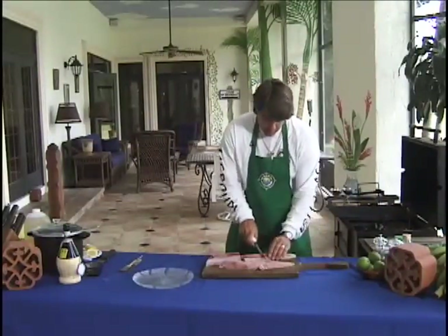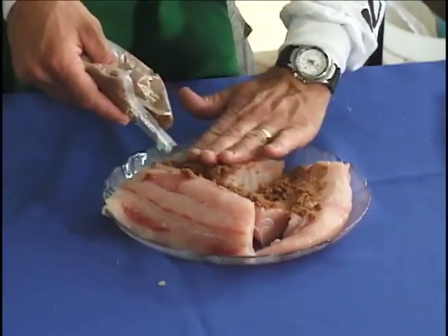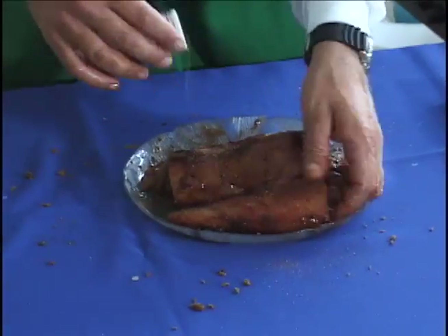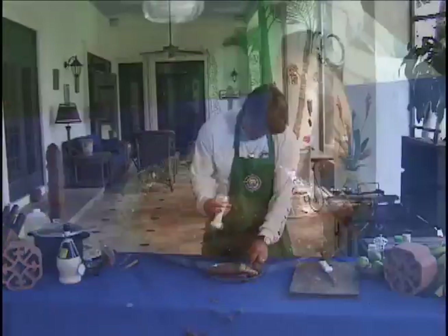I'm going to chunk it up in a couple pieces. Now we're going to put our brown sugar on it first and let that soak on in. Once we've got enough brown sugar on it, we'll put a little Cajun on it and salt. Salt's a big key to smoking fish.